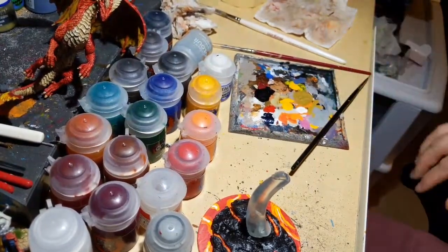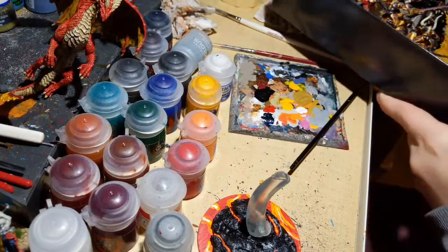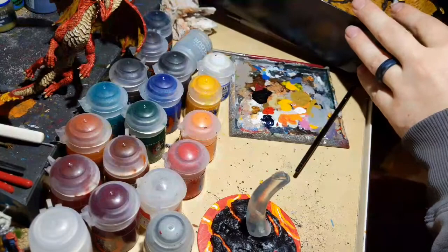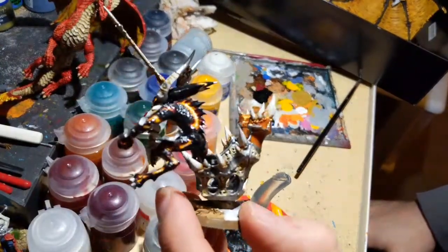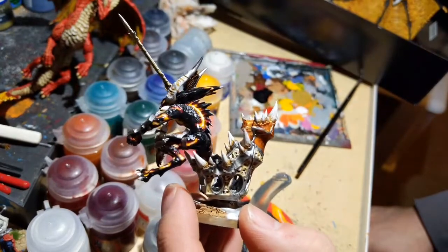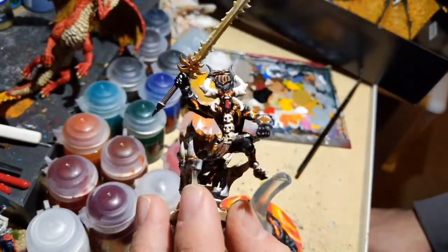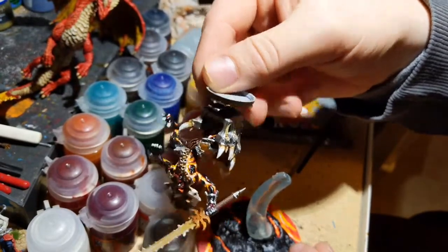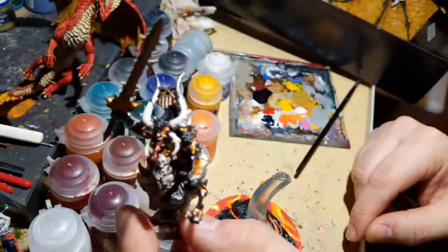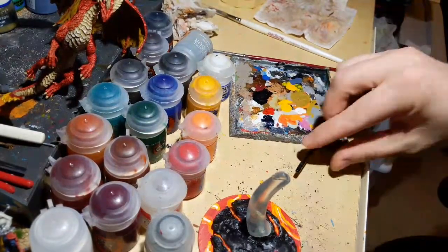Still have wet yellow on the palette. Let me grab a demon model to show the finished effect while waiting. Here's a completed Herald of Khorne — a leader Bloodletter. On the back and underside you can see the lava poking out through natural breaks in the skin, with gloss varnish applied over the skin. One of my favorites — came out really well.